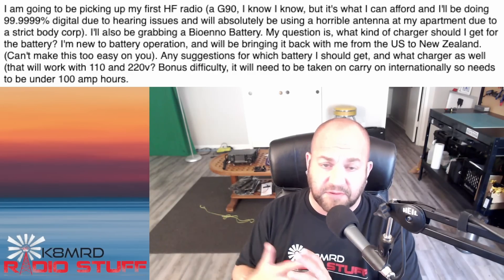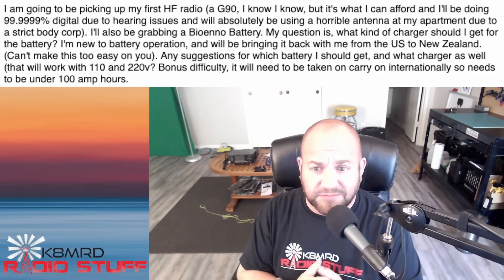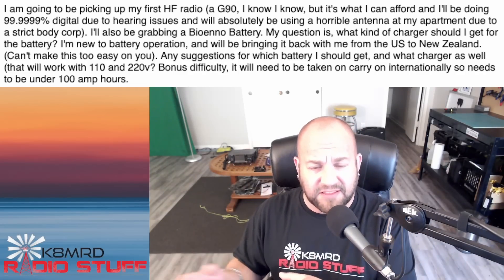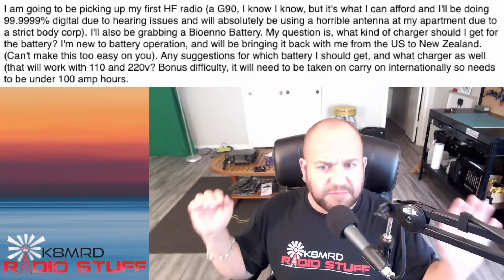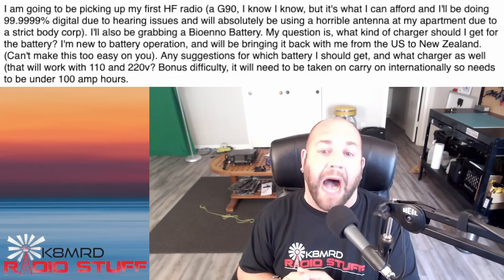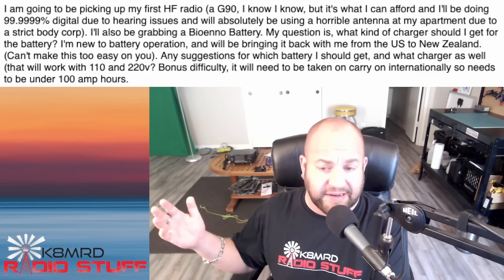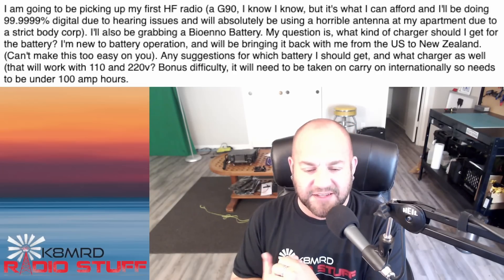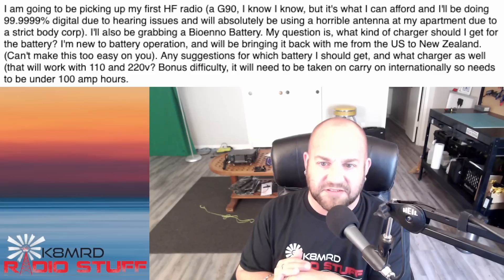You need to check with New Zealand as well — if you're flying an American flight home, you're kind of under American rules, but I have no idea how that works exactly, so do your due diligence. A 12 amp hour battery, whether you're running digital, CW, or phone with the G90, you'll be on the air for a while. As far as chargers that work with 110 and 220 — I got nothing for you, that's a unicorn. You'll have to get some kind of boost converter for 220 in New Zealand, but I do like the BioNO chargers — they're simple.